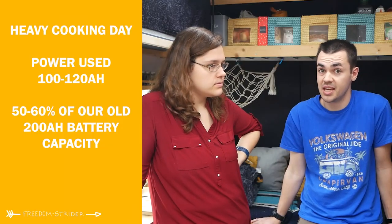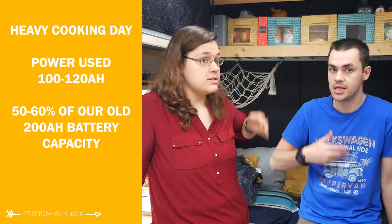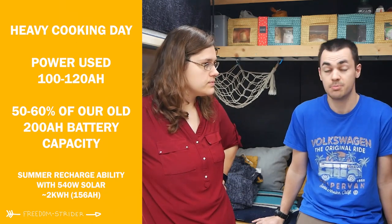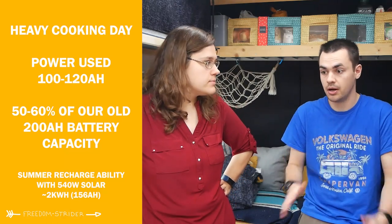Even with the 200 amp hour battery bank we still actively cooked via electric and only occasionally used the gas. On some of our heaviest electric cooking days — toast in the morning, an omelette, pasta with sauce for lunch, then jacket potato or something requiring electric cooking for dinner — we may have used about 50 to 60 percent of our 200 amp hour capacity. However, in the summer with 540 watts of solar on the roof we pretty much recharged everything we spent on electric cooking for the day.